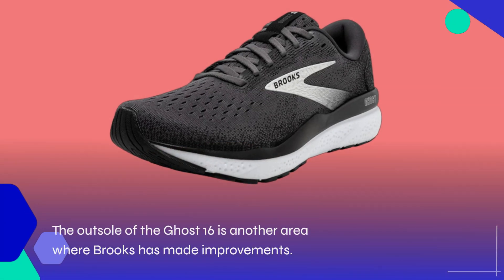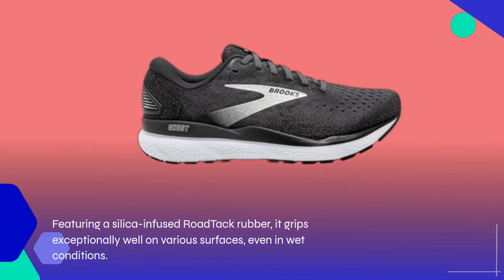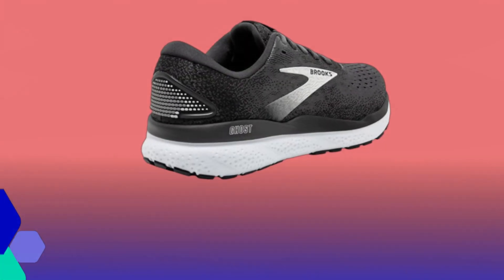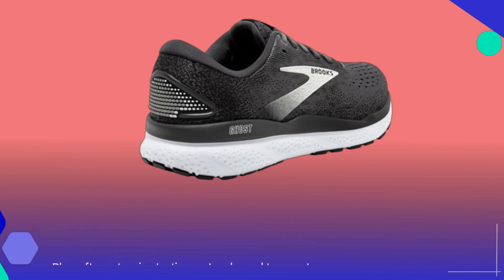The outsole of the Ghost 16 is another area where Brooks has made improvements. Featuring a silica-infused road tack rubber, it grips exceptionally well on various surfaces, even in wet conditions. After extensive testing, we're pleased to report minimal signs of wear, highlighting its durability as a reliable daily trainer.